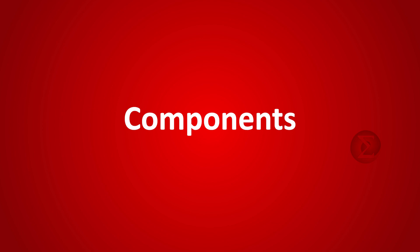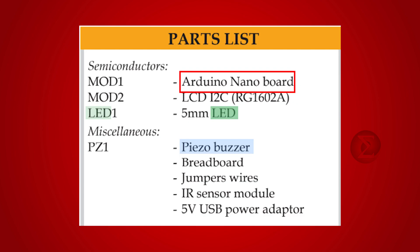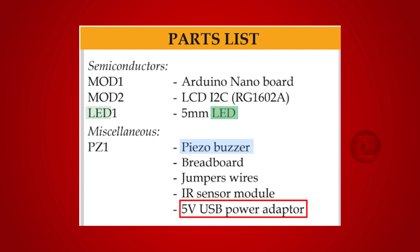The components used to develop this project are an Arduino Nano board over which the code will run, an IR sensor module to sense the presence of students in the bus, an I2C LCD to display the count of the students in the bus, a piezo buzzer that will blow as an indicator when the number of students boarding the bus increases beyond 40, a 5-volt USB power adapter to power up the circuit, and a breadboard to assemble the circuit.